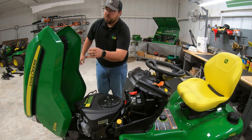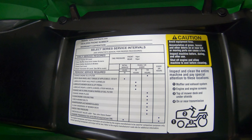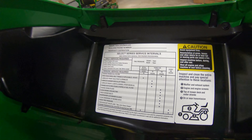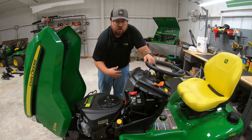Also right here on the hood, we have a periodic maintenance chart. This shows all of our different service intervals, when to change things, important points on the mower, and additional information on the daily service that needs to be done on these mowers.